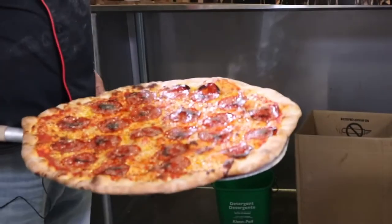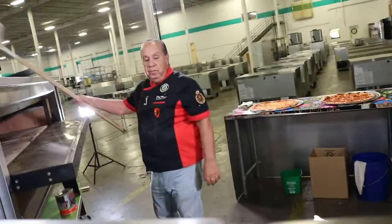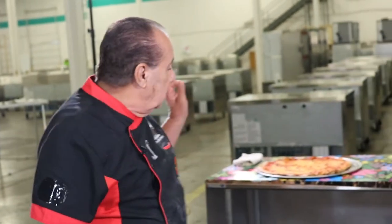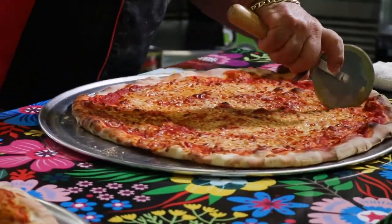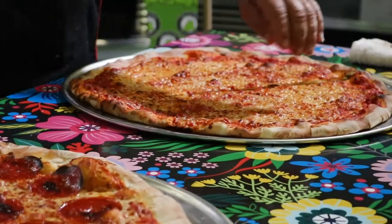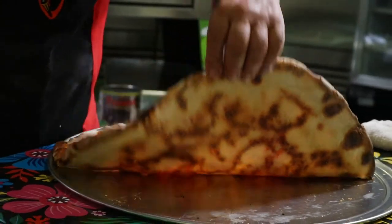Nothing beats that smell. I mean, look at this — perfect, beautiful. That's what people want. This is thin crust — New York. It looks like it came out of a brick oven, but this IS a brick oven. See all the bricks on top and the bottom? Let me show you how to cut this pizza. Let me show you the bottom — beautiful.